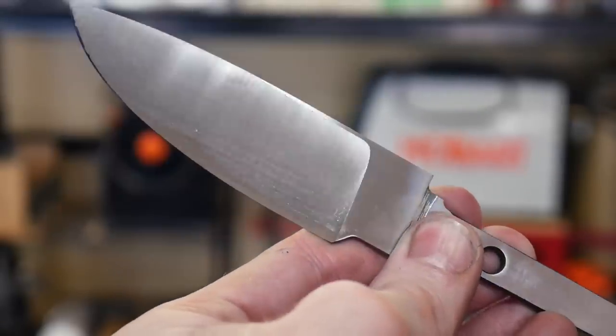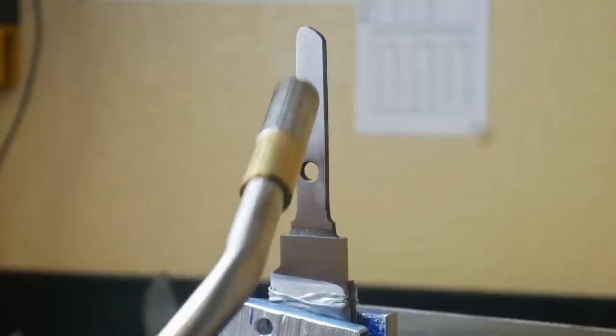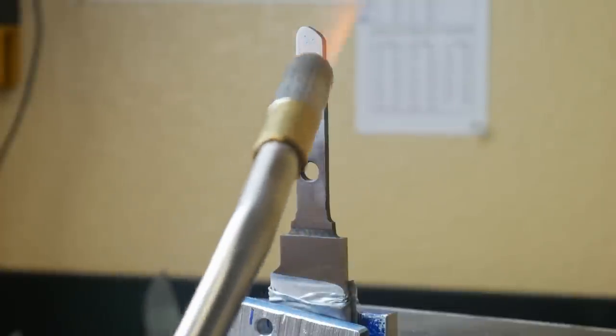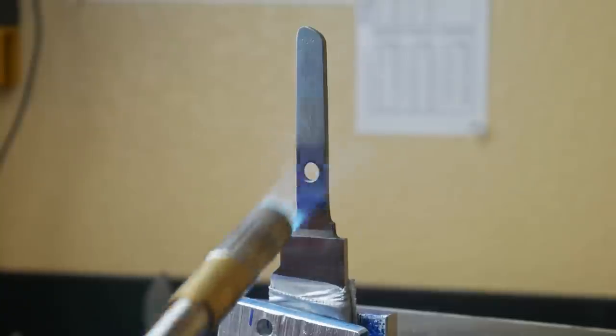I really like these Hermes belts — they leave a really good finish and they're extremely flexible, which is what I'm looking for in a JFlex belt. Now we're going to tape up the blade so as not to damage it when I clamp it in the vise, and we're going to blue back the tang of the knife to soften it.